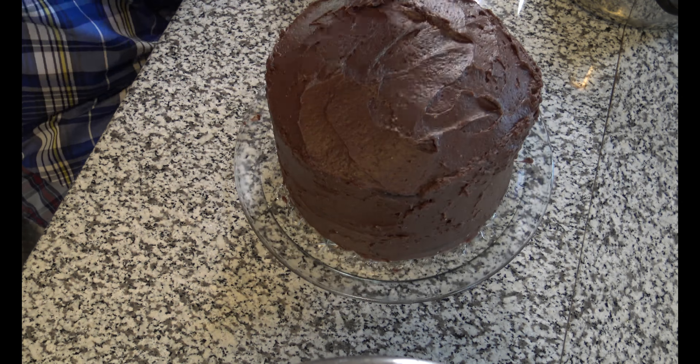Let's get a close up — and there it is. Six-layer chocolate cake with chocolate buttercream frosting filling and also raspberry filling. Nothing goes better with chocolate than raspberry.